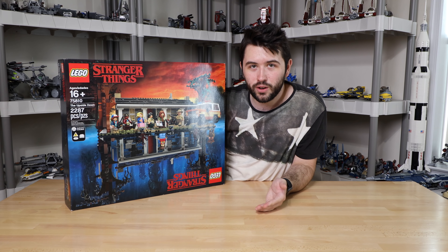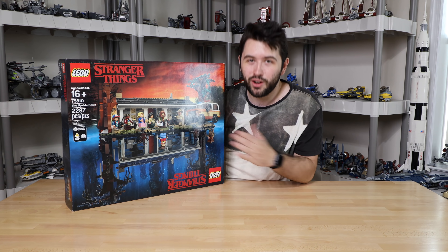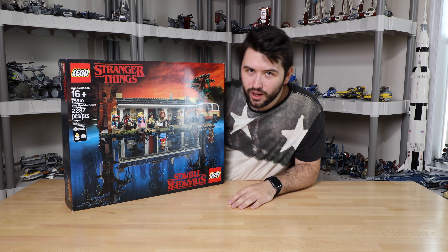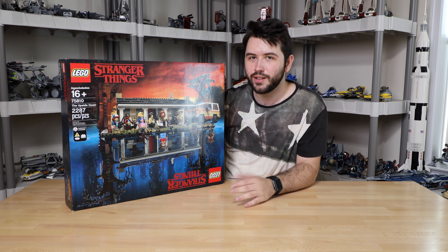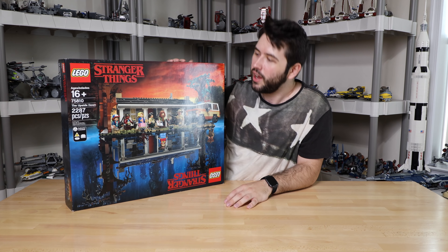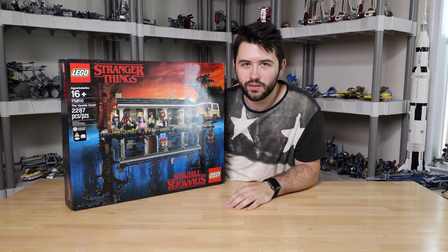Don't forget, guys — this review is being recorded in 4K, just like the show on Netflix. Netflix is known for their 4K, especially Stranger Things in 4K. So I wanted to do the review in crisp quality 4K as well. Definitely watch it if you have a device that can do that.